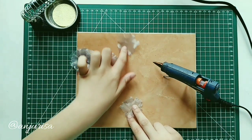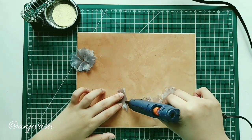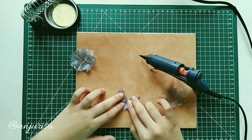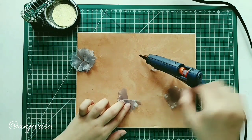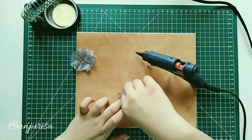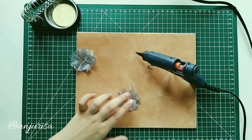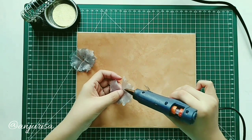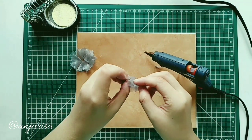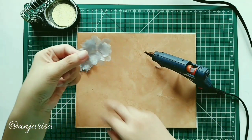Make another one with only 3 pieces of fabric, then attach them together.